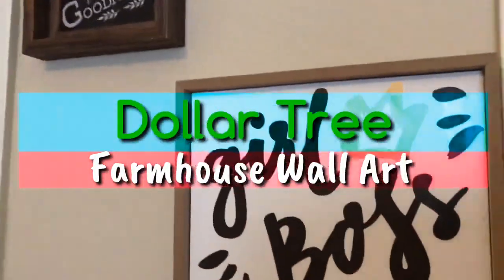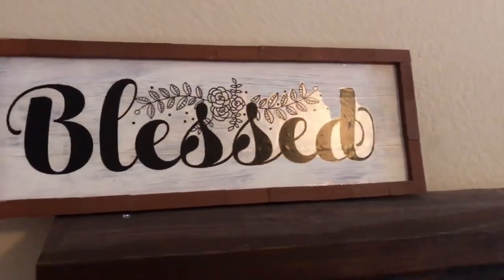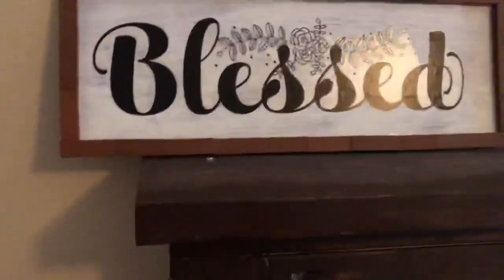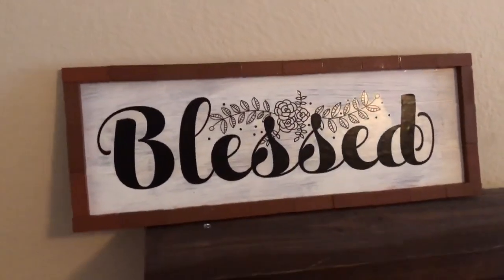Hey guys, welcome back to the channel. So today we are doing a farmhouse framed artwork from Dollar Tree. If you like these DIYs, go ahead and give this video a thumbs up, click that subscribe button, and let's just get into it.